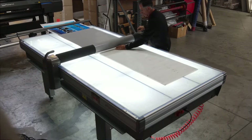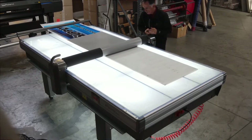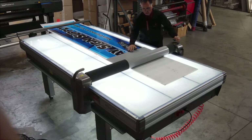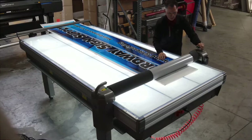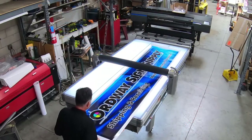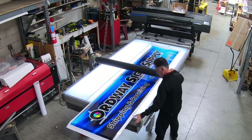You will notice that this table is a little over 8 feet long, but I still have the ability to laminate and mount larger graphics. For instance, this sign I'm working on is 10 feet long. You just have to reposition the graphics prior to rolling the next section.